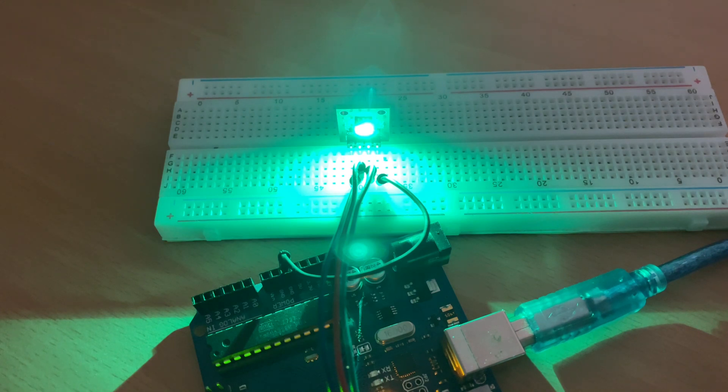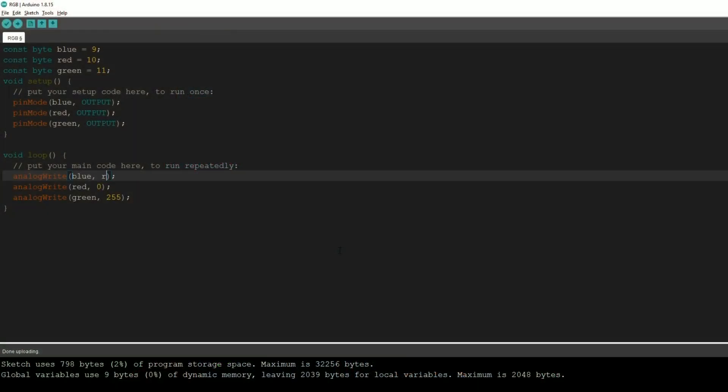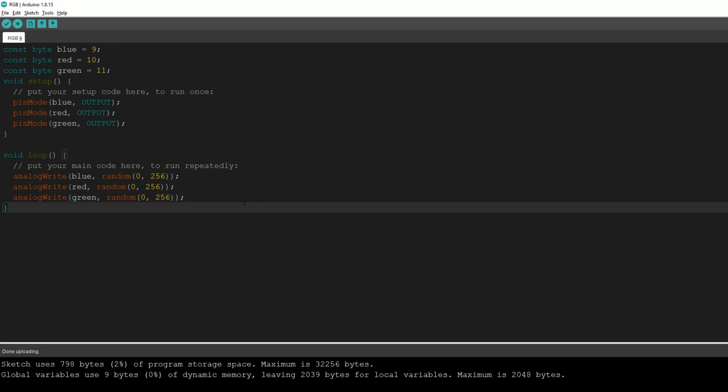Now let's try to create a random color every two seconds. We'll go back into the code and change the fixed values to a random function that selects a value between 0 and 255 for every color on each loop. We type random(0, 256) — we use 256 because the maximum value is never selected. We do this for blue, red, and green so every loop the program randomly selects a number between 0 and 255 for each color.